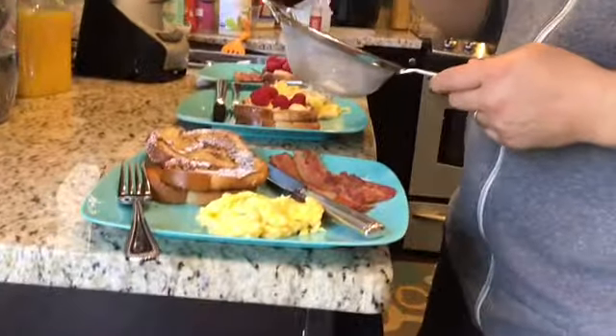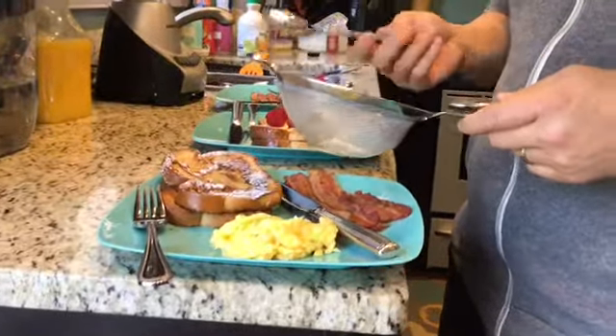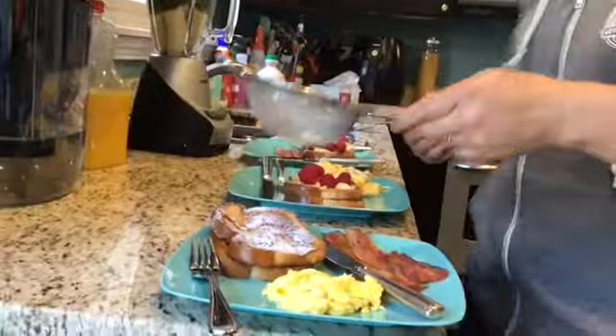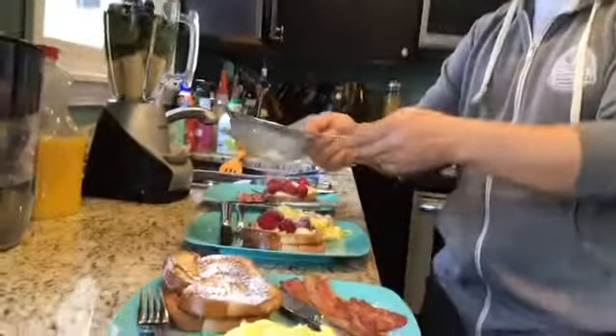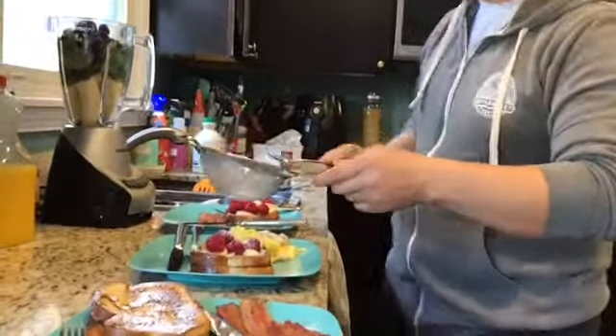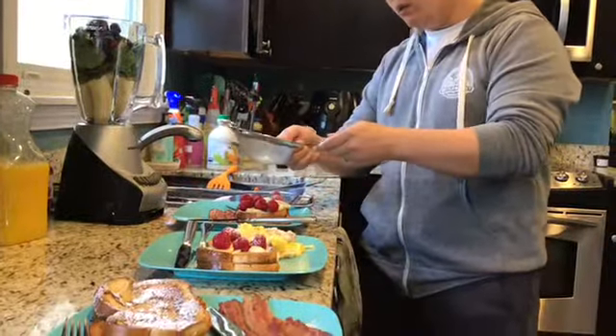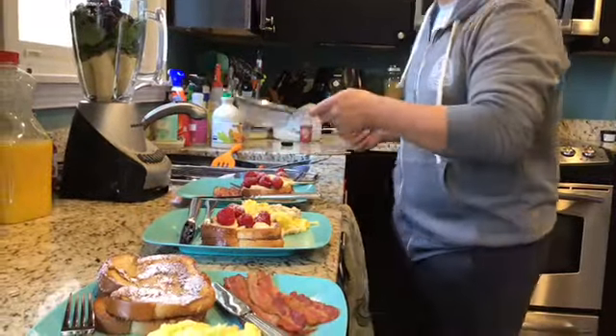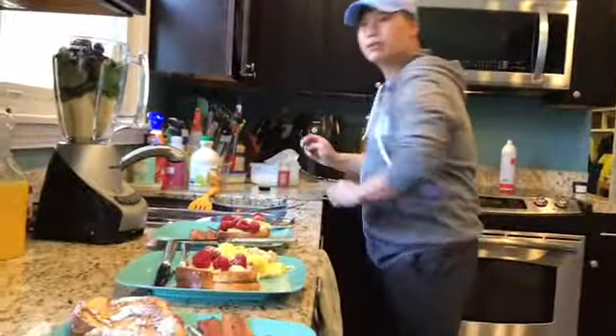Now that we have it all finished, on this plate my younger son wants his scrambled eggs with some bacon — I'd like to thank my older son Owen for doing that. Just going to sprinkle a little bit of powdered sugar. Mine is going to have bananas and raspberry, and my older one likes to have his with some fruit. And so we're going to serve that.